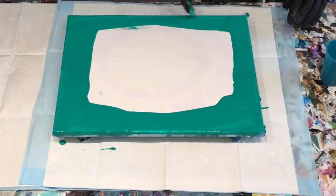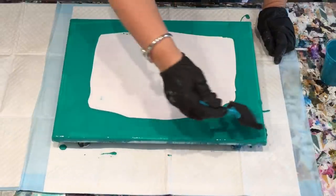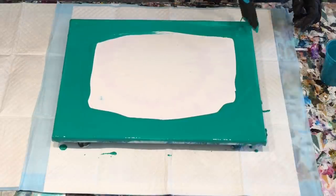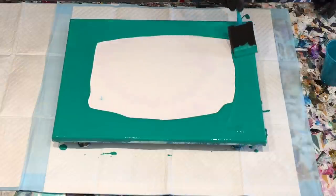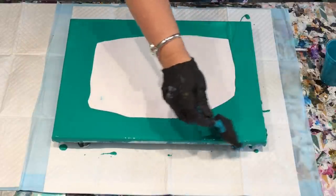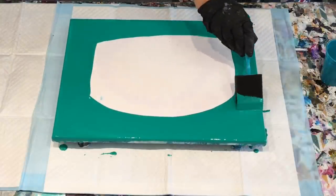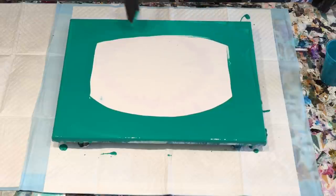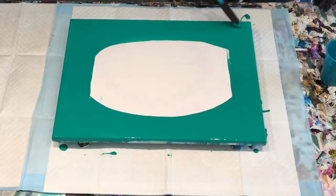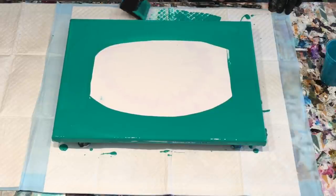I'll just try and think my way through it — what was in my head — and see how we go. But this is a lovely green, huh? It's beautiful. I'm just pouring this through here. It's kind of looking through a meadowy thing, I suppose. I could make it look like that.